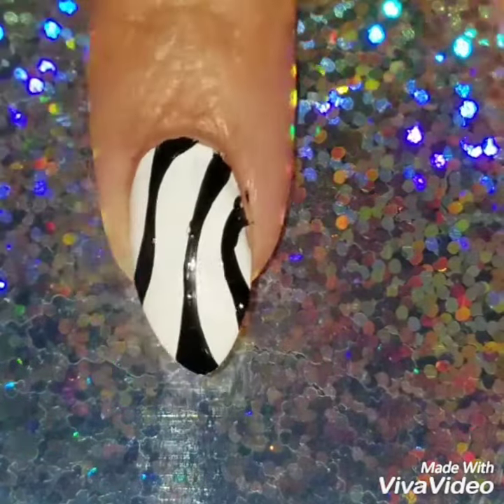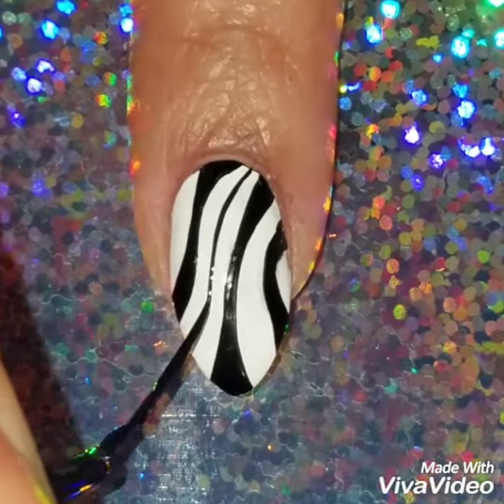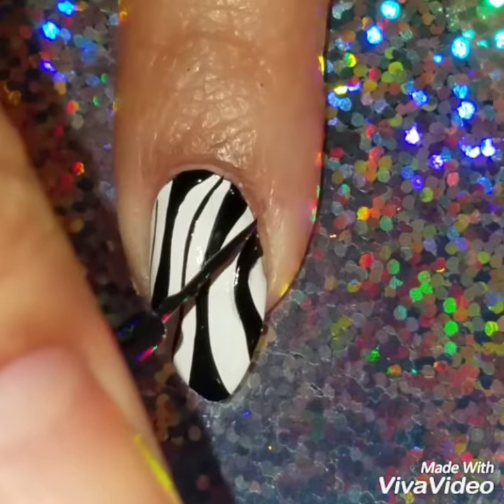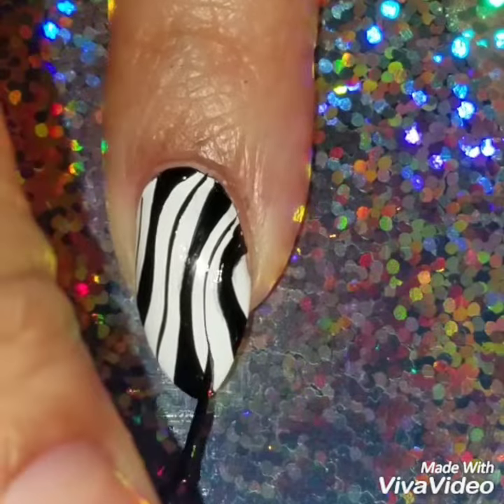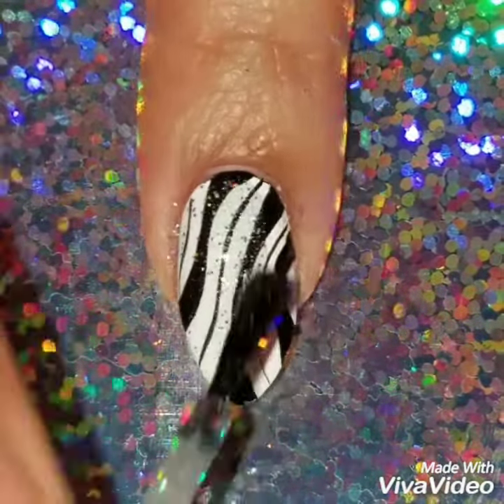I've said in my last few videos I want to do more freehand and show you that you can create a freehand nail design really simply and easily. So I'm just going to add in between the lines some really thin lines — you don't have to add them, but I just wanted to. Then I wanted to add some holo on top.